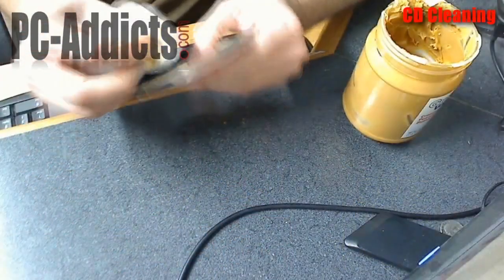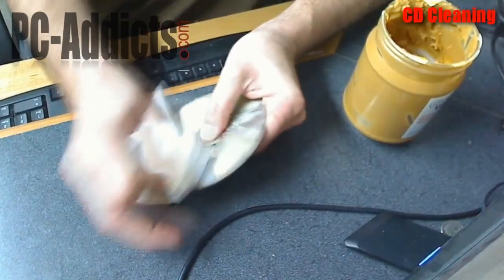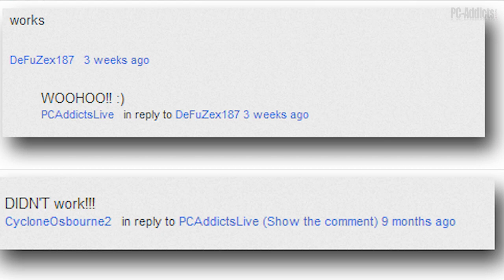Back in January 2010, I posted a video showing you how to restore a disc using nothing more than peanut butter and a coffee filter. Since the video was posted, I've received both good and bad feedback on that video. It actually ended up being on the news as a possible bust — did it really work or not.